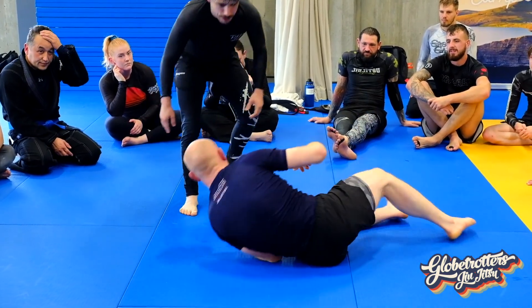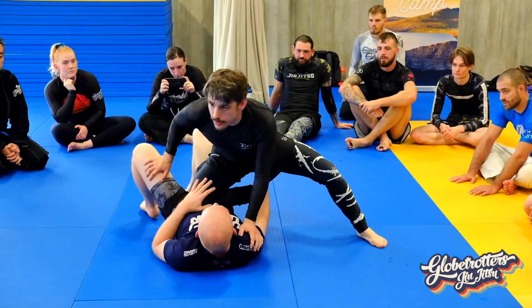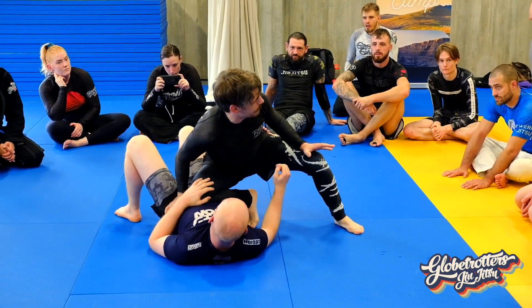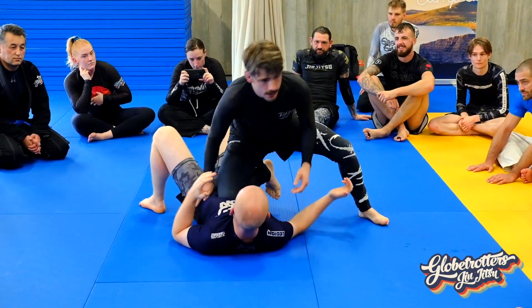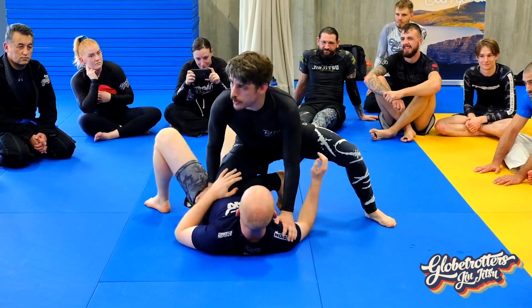Lay on your back, please. I'm going to go knee on belly. I assume we all know what knee on belly roughly looks like — the clue's in the name, it's knee on belly. I sometimes like to get that and go knee on sternum, but don't do that to your partner. Be nice.